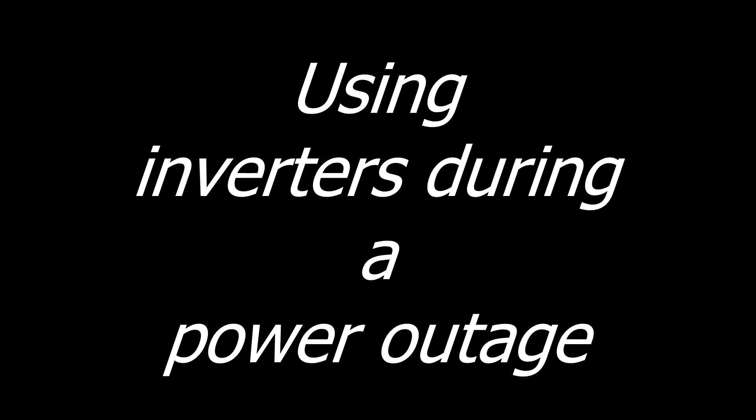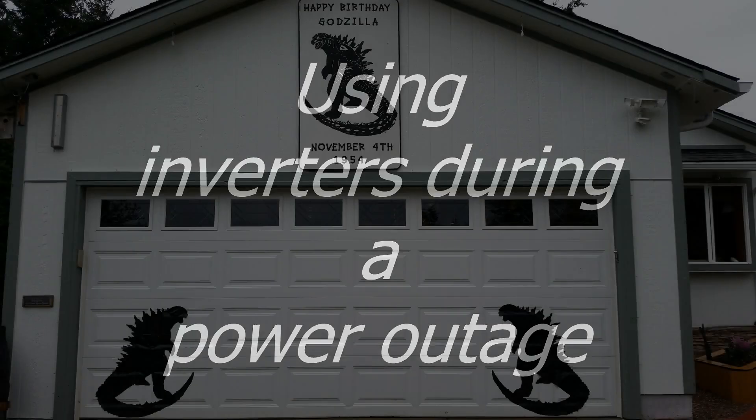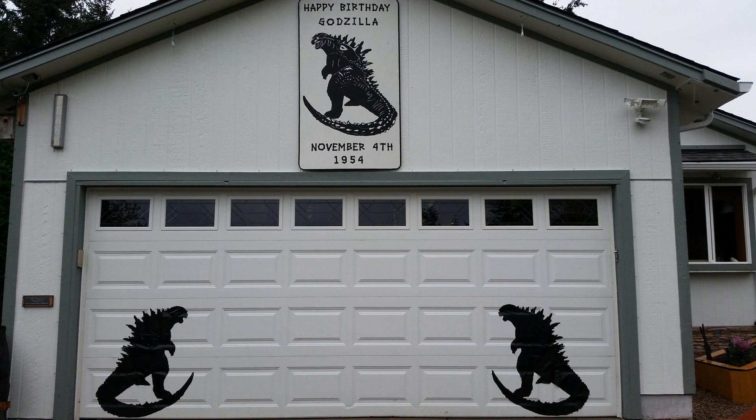Today I'd like to talk about using power inverters during a power outage. When you live in a place like I do that routinely loses power for half a day every couple of months, you really don't want to take the time to set up the generator for such a short power outage. This is where inverters come into play.